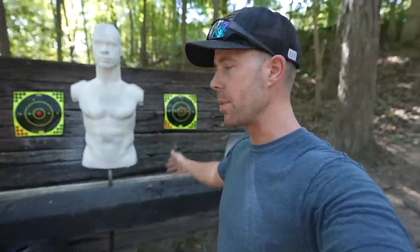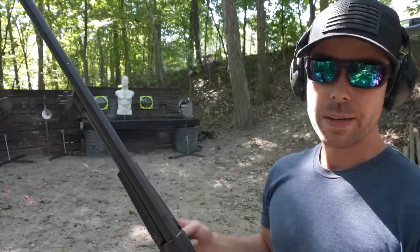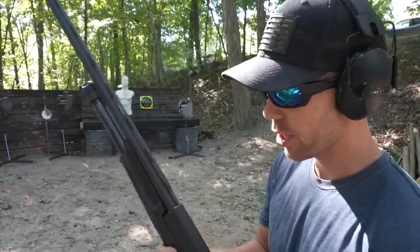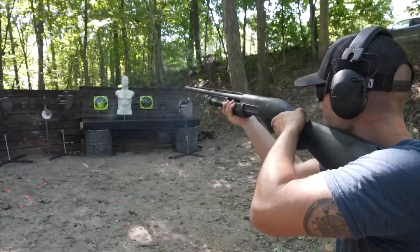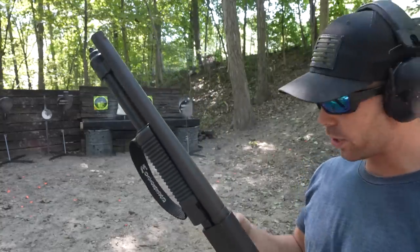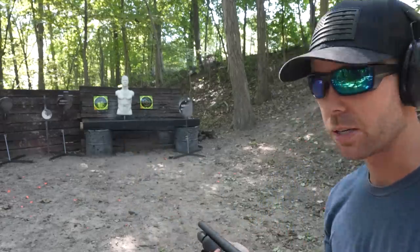Alright, let's get into the shotgun spread portion of the video. I've got two shoot-and-see targets on each side of my rubber dummy. This is about a 20-yard shooting range, but most indoor home defense situations are going to be much closer — five yards, ten yards at most. I'm going to show you out of each of these guns how much spread you get. We're about 10 yards away. We'll start with the Benelli Supernova with regular birdshot and also the Mossberg Shockwave, which has a 13 or 14 inch barrel — really short for a 12 gauge. The Benelli has one of the longest barrels you'll get on a shotgun and this is one of the shortest, so both ends of the spectrum. Let's see if there's a difference.